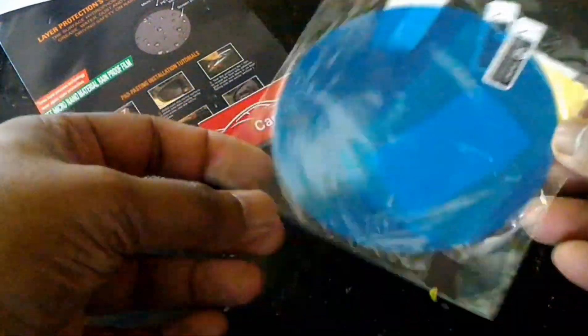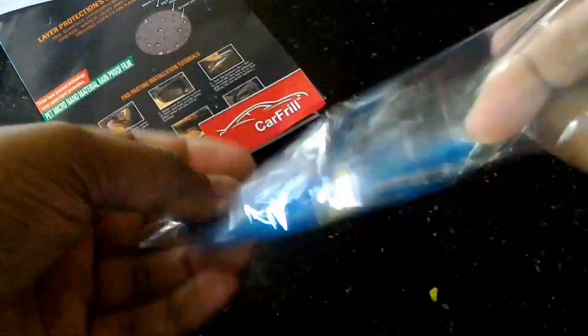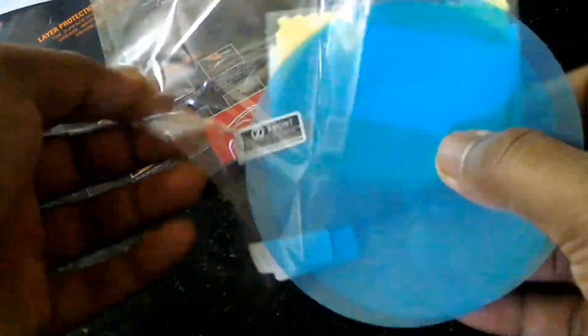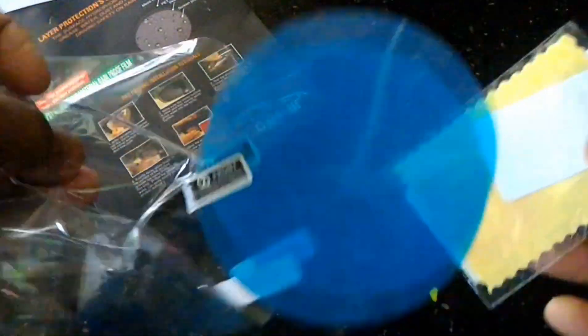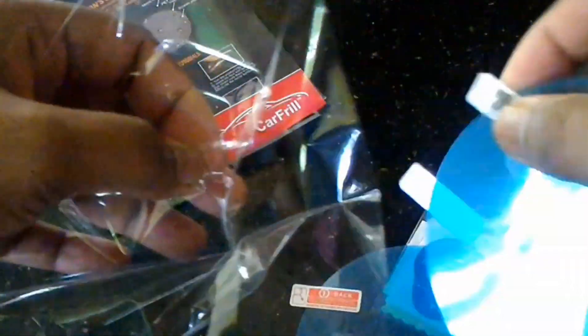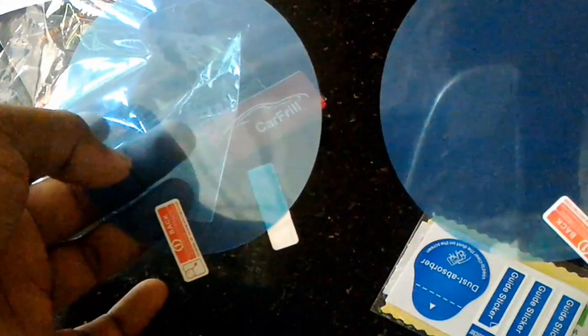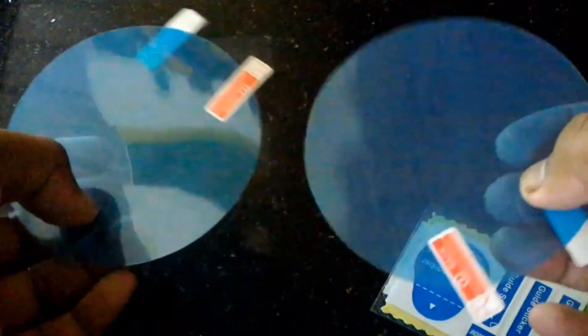This is a blue color round. We will put it in the glass. Now we will cover it. This is our membrane. This is our side beam mirror.